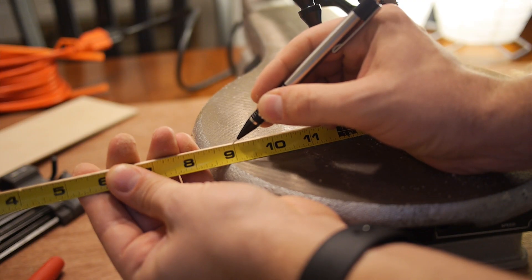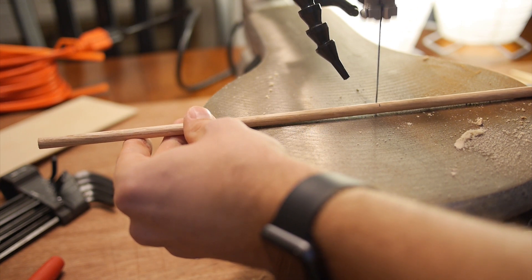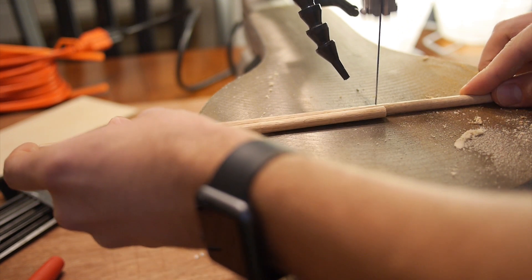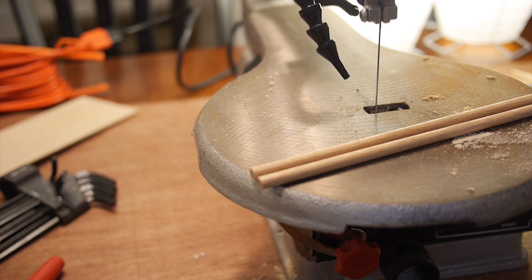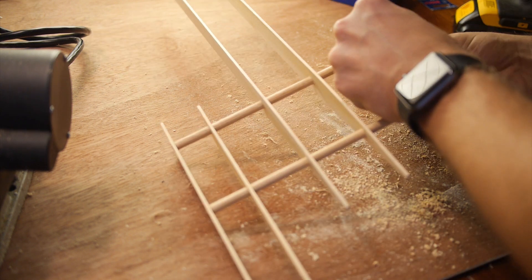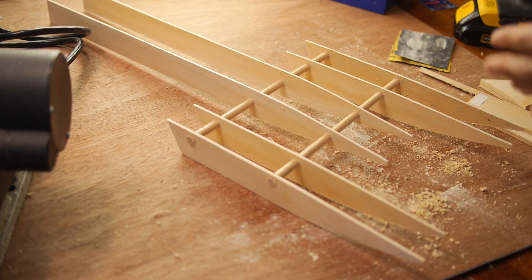I cut two 5/16 inch dowels to length to hold the outriggers in place. I just rotated the dowel as I cut it to get the cut pretty straight. Then you press everything together — you have to be a little careful not to crack any of the pieces of wood, but I was able to test fit everything quite easily.